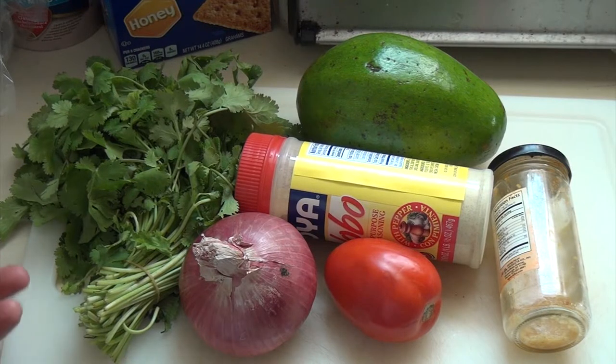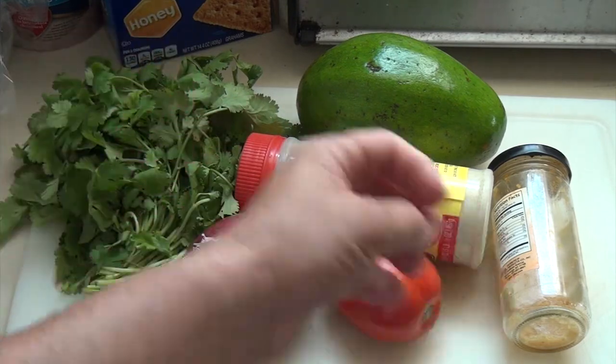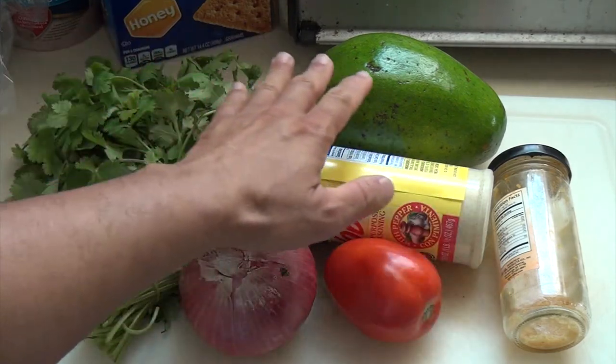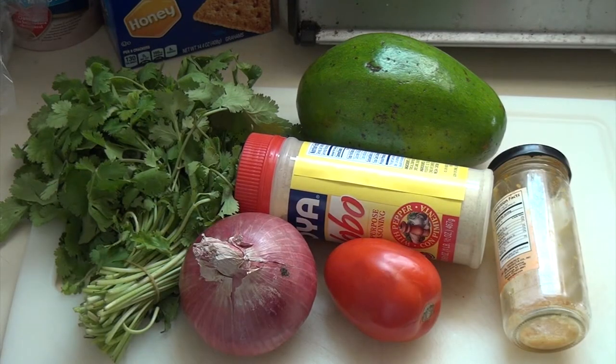These are the basic ingredients you need: cilantro, red onion, tomato, adobo — which has onion, garlic, and salt and pepper — avocado, and crushed garlic. You just put it together, mash it up, and then you got your basic guacamole, fresh guacamole.